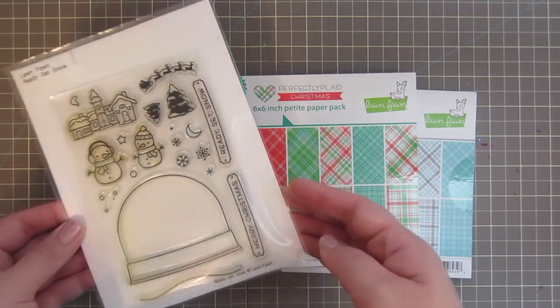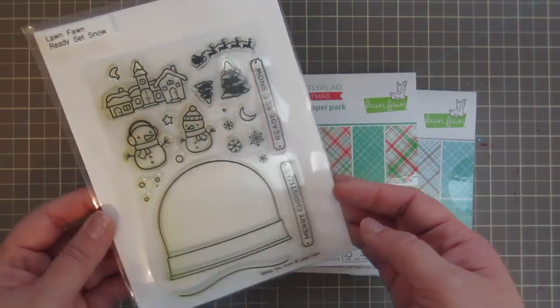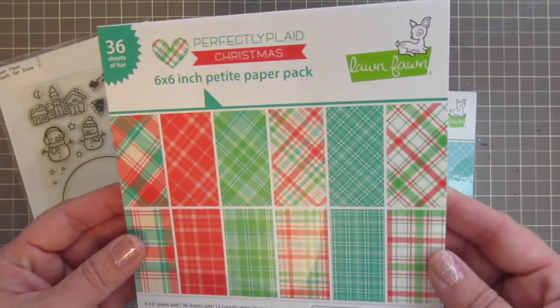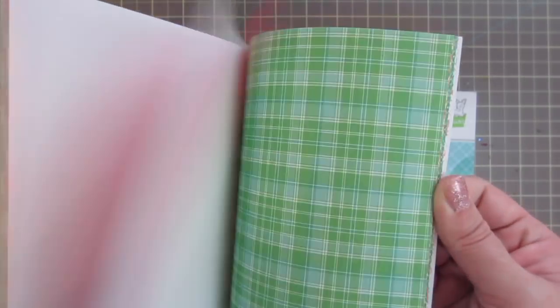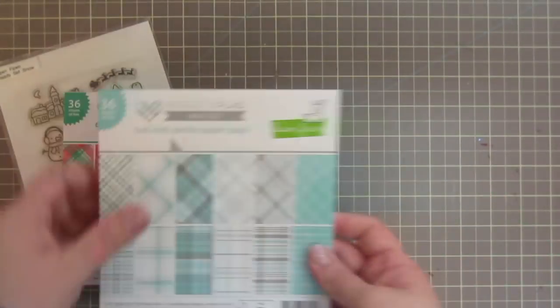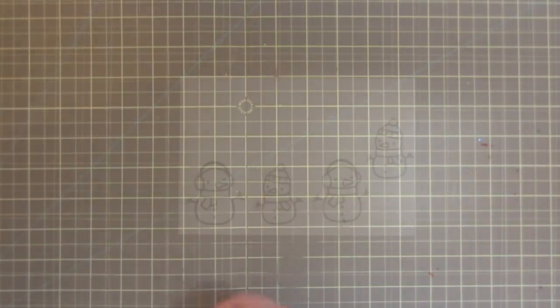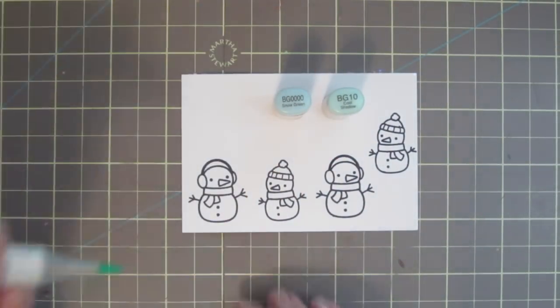Hey friends, it's Christy. Welcome back to my channel and welcome to day four in my 2017 holiday card series. Today I'm going to be using this set from Lawn Fawn called Ready Set Snow, and I'll also be using the Perfectly Plaid Christmas and Perfectly Plaid Winter 6x6 pads. And I'm actually not going to be making a card today — I'm going to be making a group of tags.